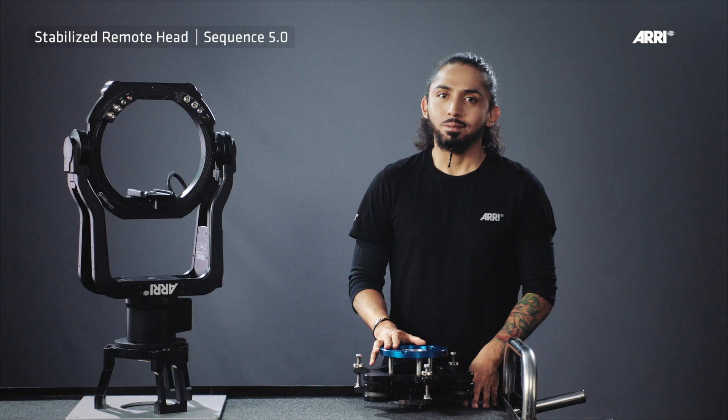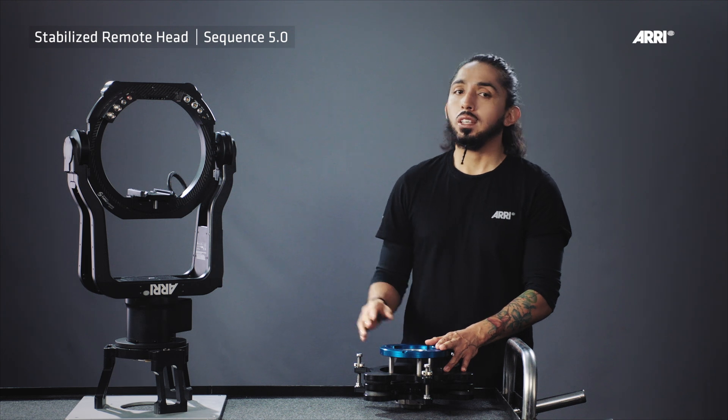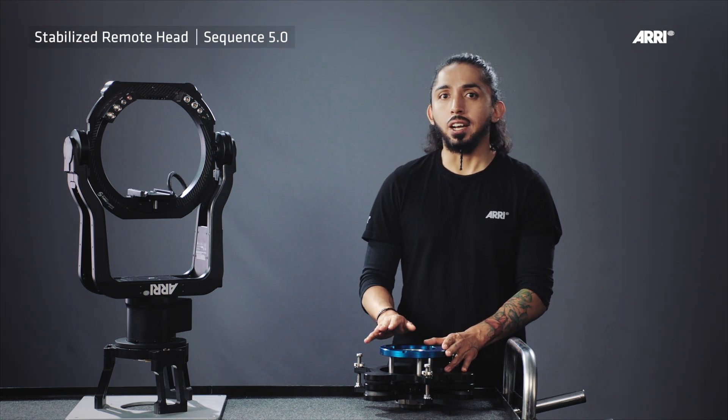Welcome everybody. I'm Giorno Lucano and today I want to talk about the SRH isodampter and how to mount it in the SRH stabilized remote head SRH3 and SRH360.